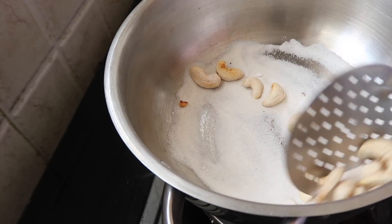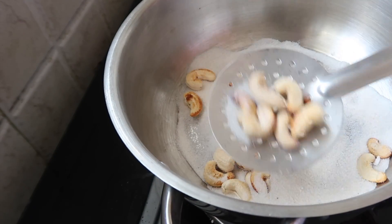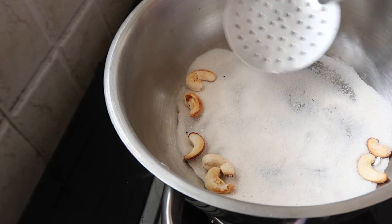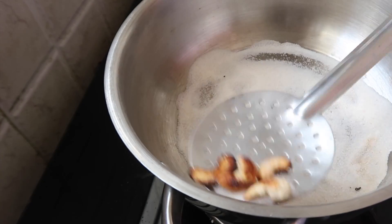If I am going to fry it, it will be very good. If I want to clean it, I will fry it with them. If I am going to deep fry, there is a lot of taste. This method is also the same.